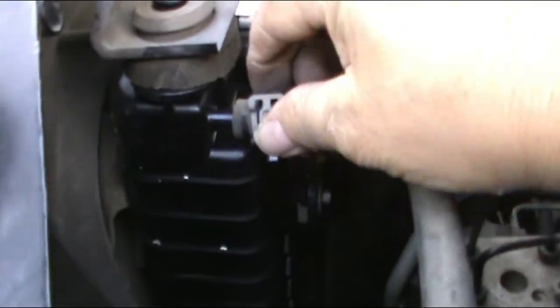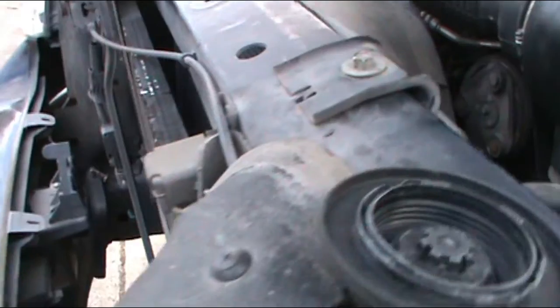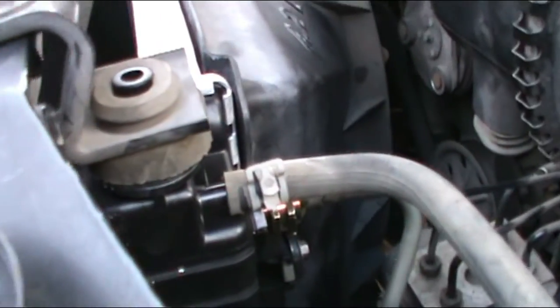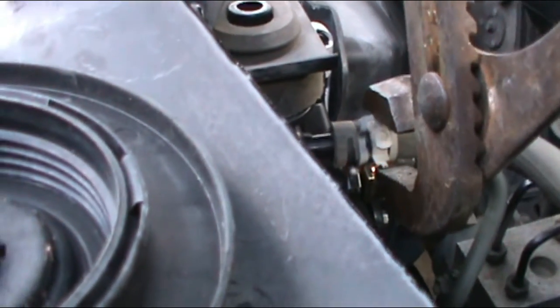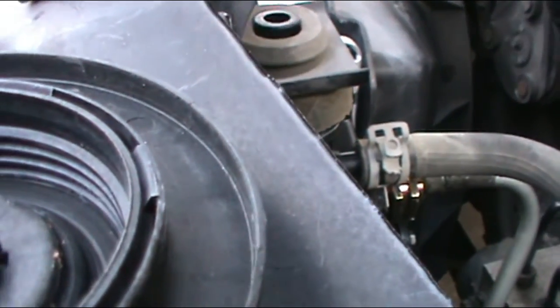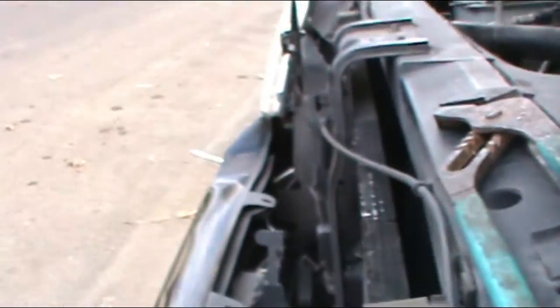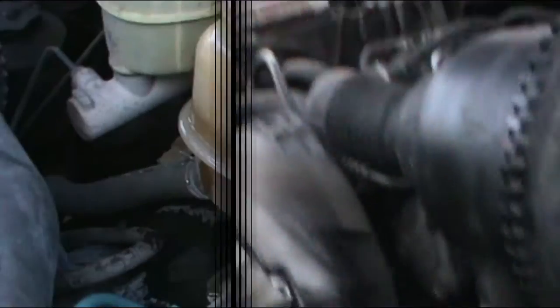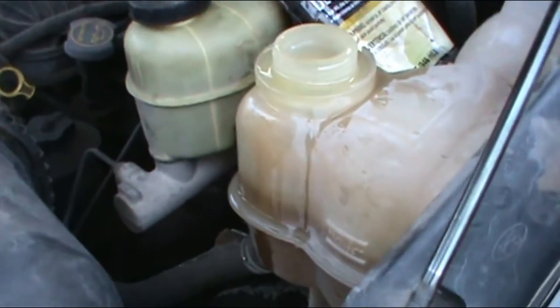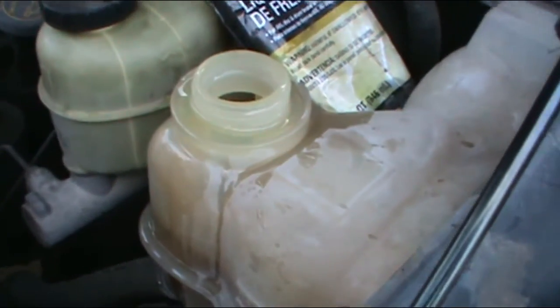Get the pliers and stick the top hose in there — the way it's supposed to be. Channel locks — they're good for everything. Now I've got the reservoir full and I'm going to turn on the vehicle.